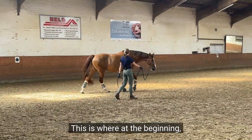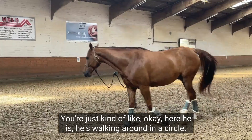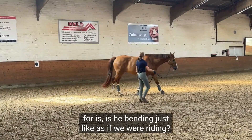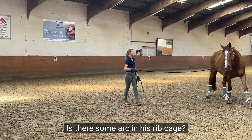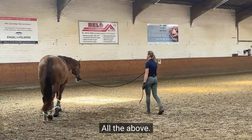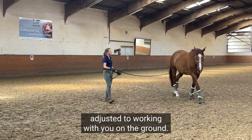This is where at the beginning, just like if you were starting riding, you might not be super picky because you might not even know what you're looking for. You're just kind of like, 'okay, he's walking around in a circle.' But what I want you to start to look for is: is he bending? Just like as if we were riding, is there some arc in his rib cage? Where are his feet landing? Where is his neck bent? Where's his nose tipped? All the above. This is where you're gonna start to get a little pickier as they get more and more adjusted to working with you on the ground.